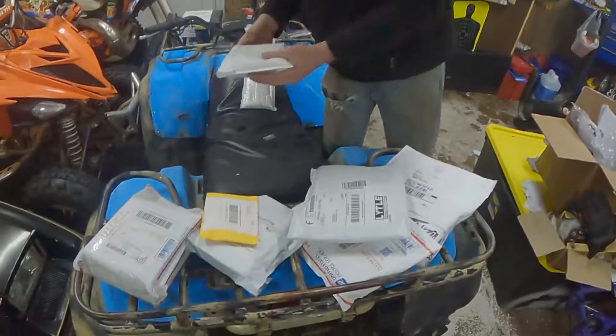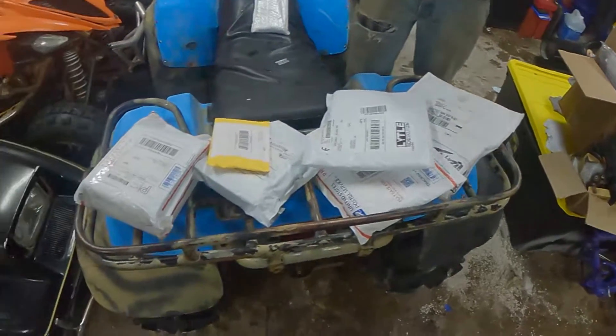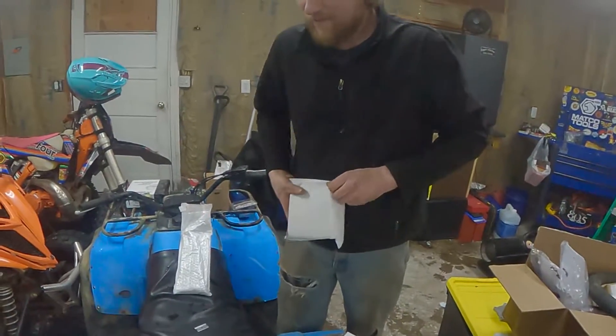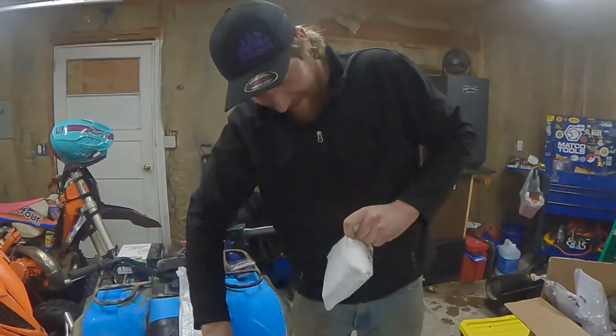I'm pretty excited about that clutch thing. They're getting bored — like, why do you have so many packages still? Well, I opened the best first, and I figured that you saved the best for last. Well, I don't know, we'll see.